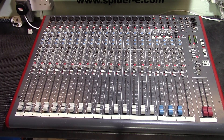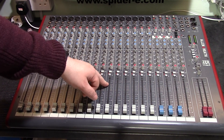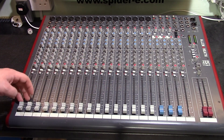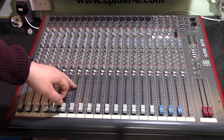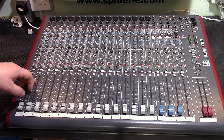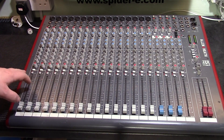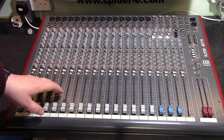Well anyway, here's the desk. It's an Allen and Heath Z24, which is part of the Z range from Allen and Heath. It has 16 mono channels and four stereo channels, so 16 plus 4 times 2 is 24 input channels.